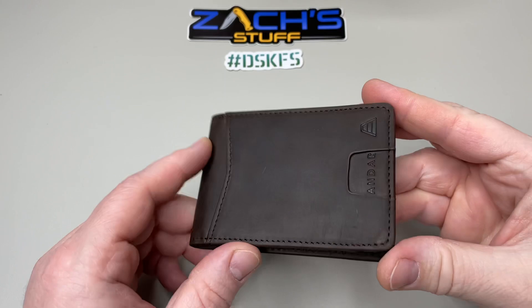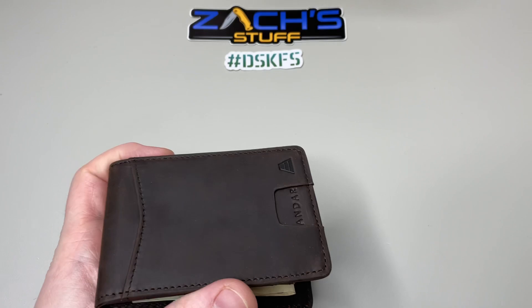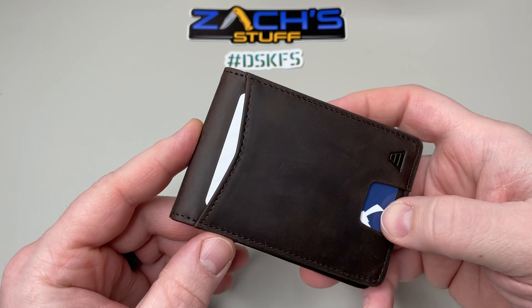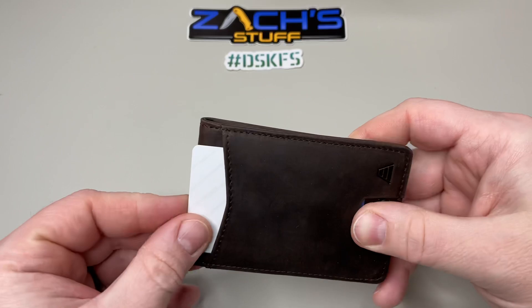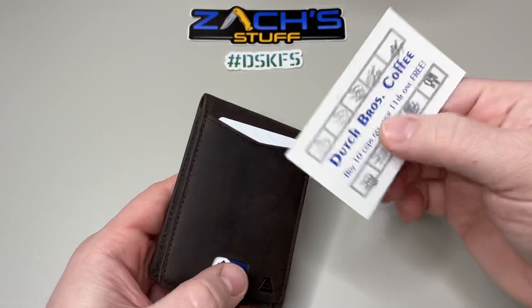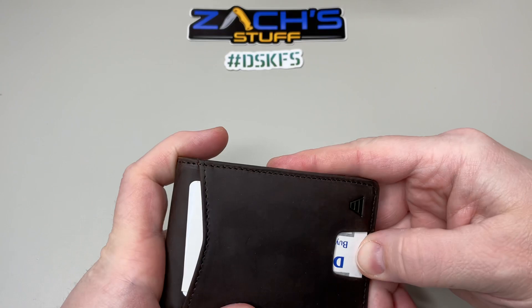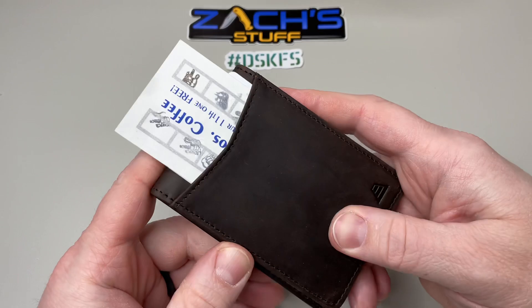Another smell test — overall really really well built. Let's check out the outside card slot. Maybe you want to put your ID in here, or a credit card, or one of your favorite coffee cards — maybe even a free one you've earned. Not only is it easy to access, but you can see it right through there and be like, 'yep, this is it, I get my free one today.' Fire that out of there.